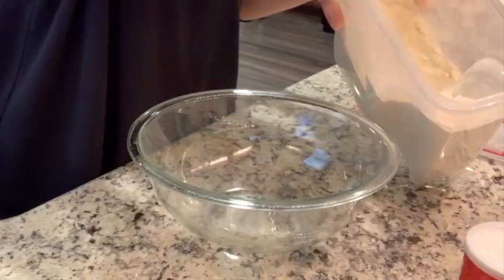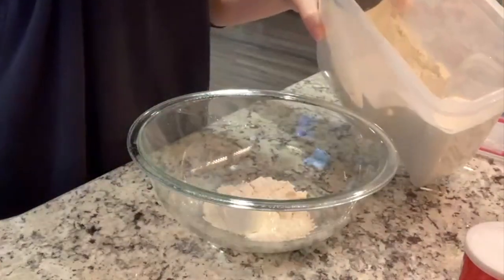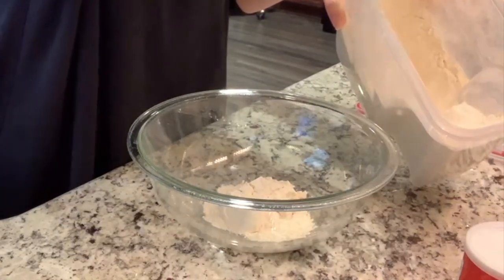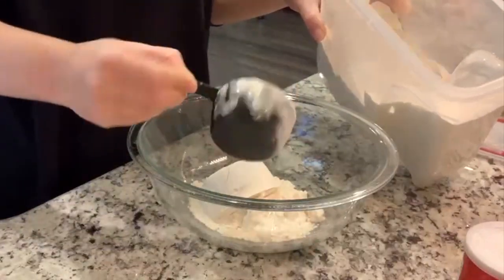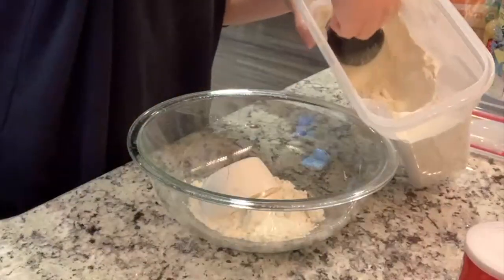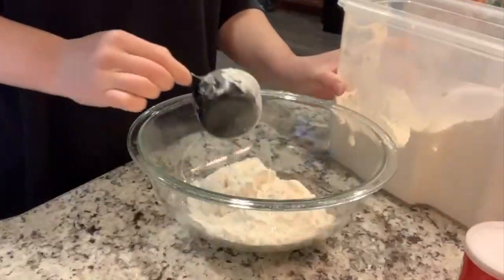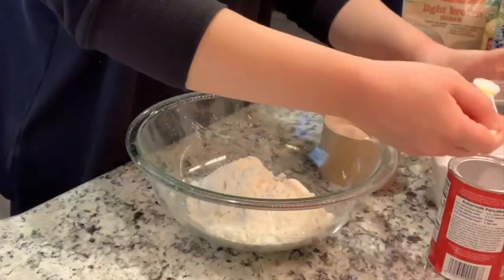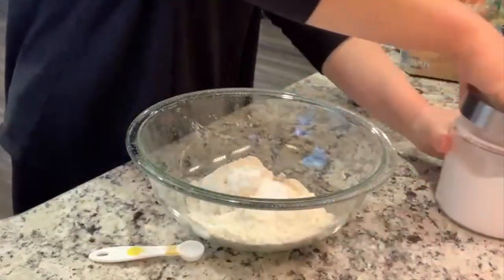I already have the oven preheating to 350 degrees. Baking this is also going to help me realize some things I need to add to my grocery list, so I've got my little list here and I'm going to be adding to it as we go. We've got some flour, salt, baking powder, and baking soda.